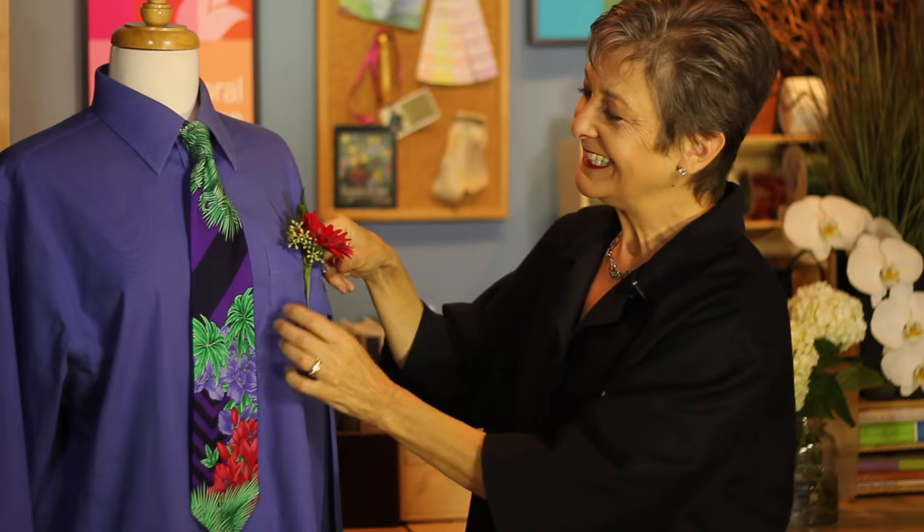So now you can see, it's actually quite easy to pin a boutonniere on a dress shirt. Now it's your turn. Have fun and do something you love.